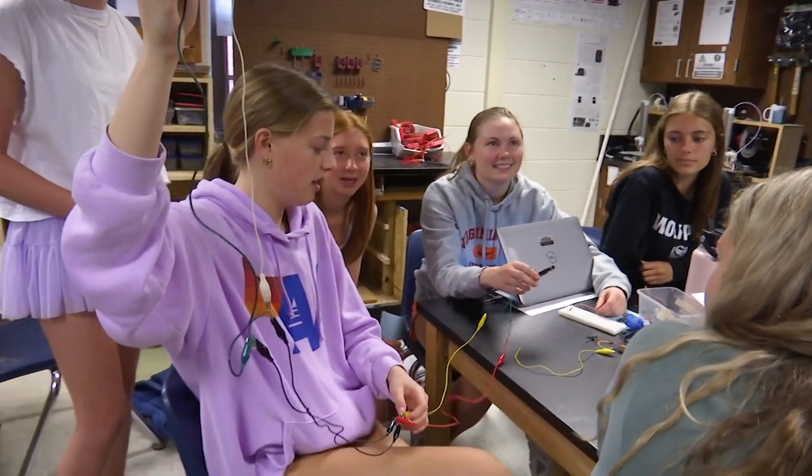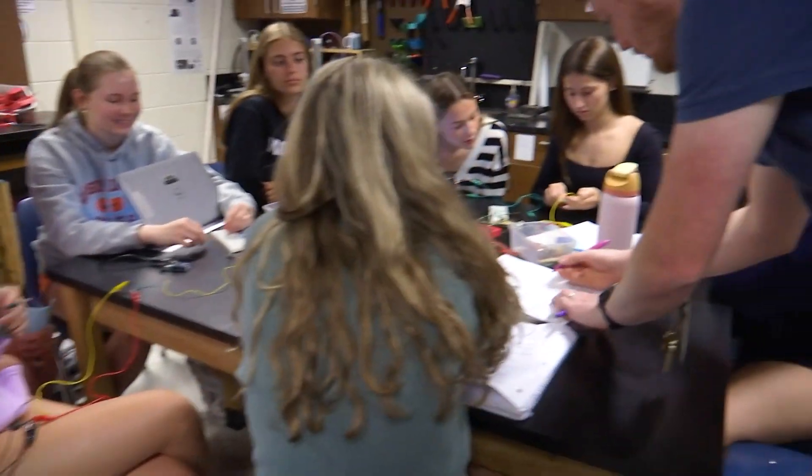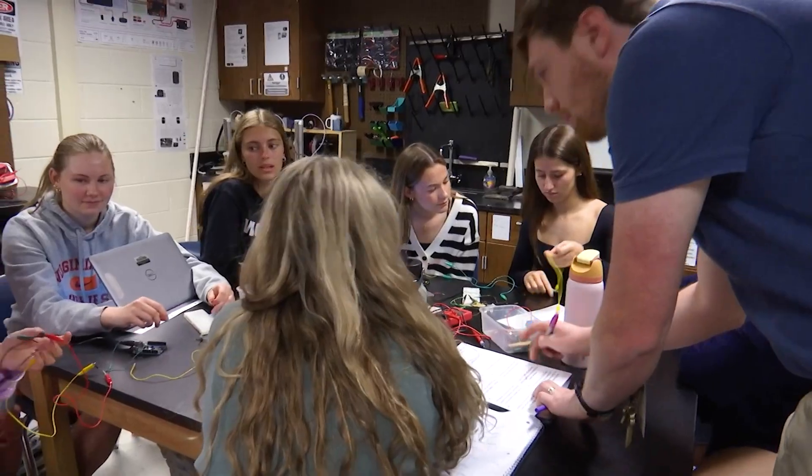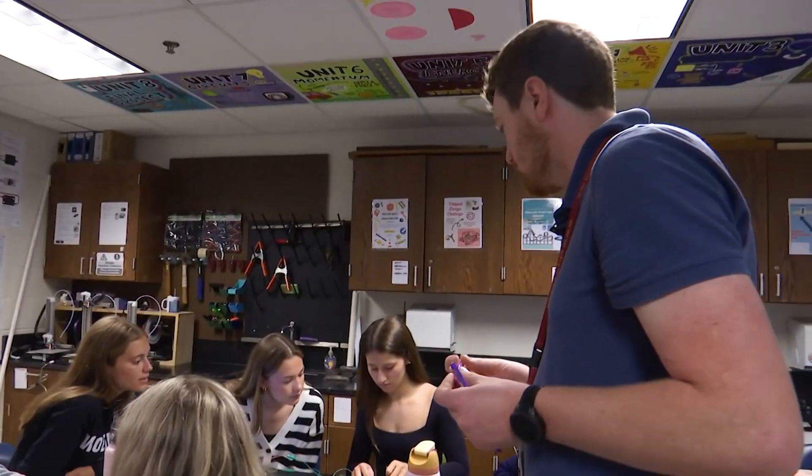We have the parallel circuit with three lights but it dies out. Why does it die out? Because it can't carry all the energy. Too much. But is the way we wired it correct? Yeah — nice job, y'all.